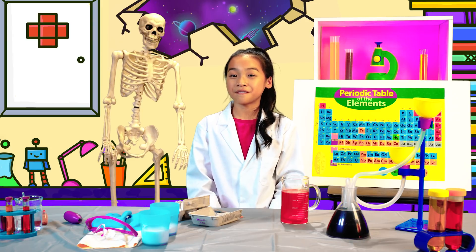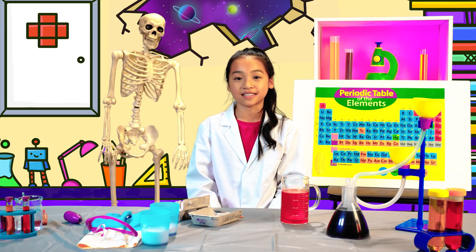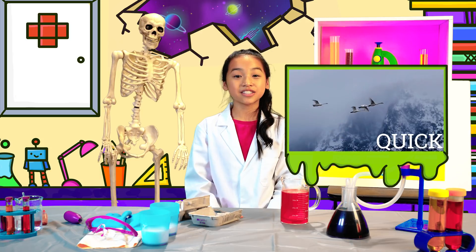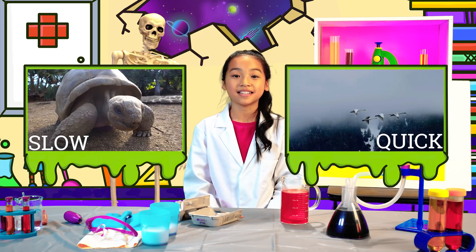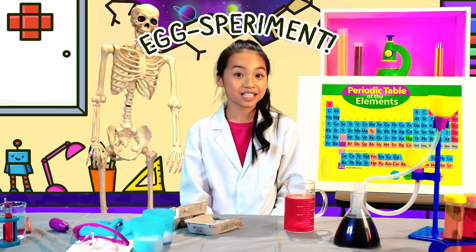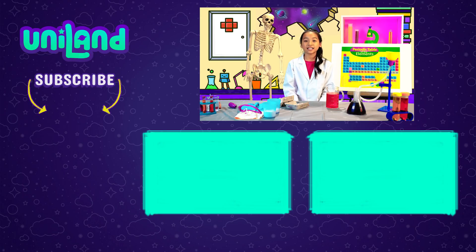There you go — your very own Geos by sedimentation. We've recreated this thousand-year process by heating up some alum powder really quickly and slowing down the cooling process until the crystals settled on each other. I hope you had a fun time making your own Eggshell Geos. Talk about a great egg-speriment! Thanks for watching and leave a comment down below if you've made your own Eggshell Geos. And remember, you are Uniland.